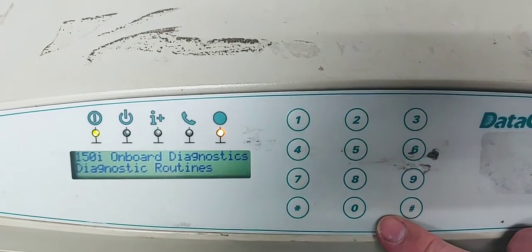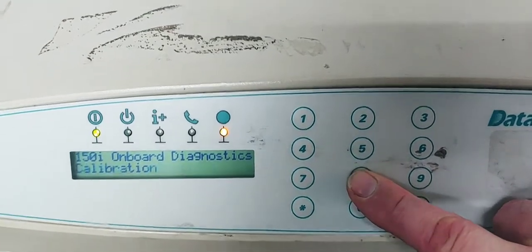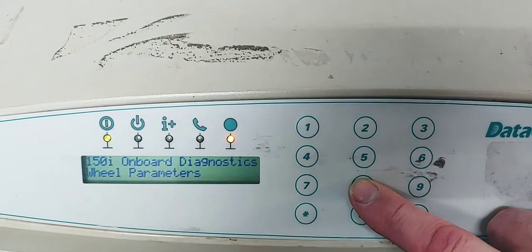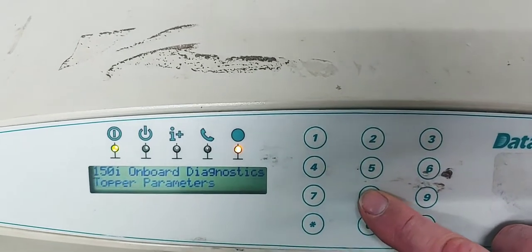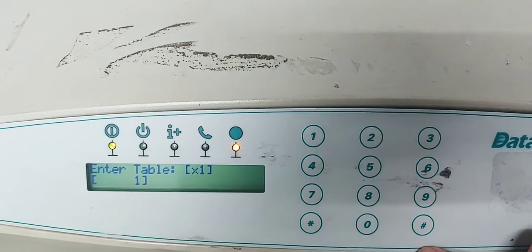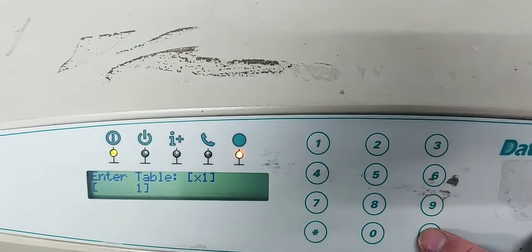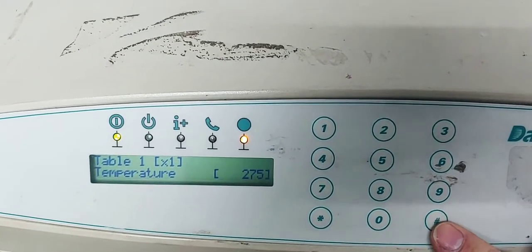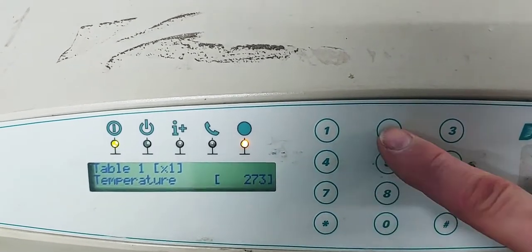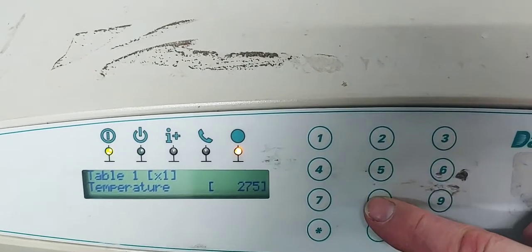When we go into here, it's going to come up with diagnostics routine. We're going to hit 8 to go down the menu to topper parameters. We don't need to mess with the table, so we're going to hit pound to go past that, and right here it's the temperature. Take it down using the 8 key — the 8 and the 2 will take you up and down on that too.